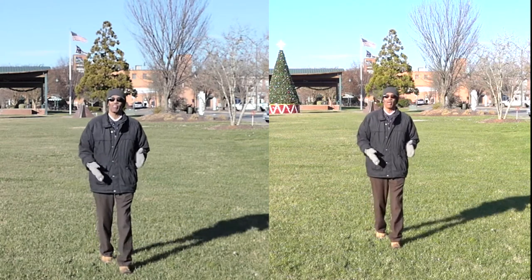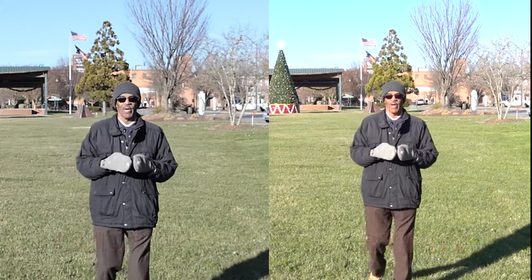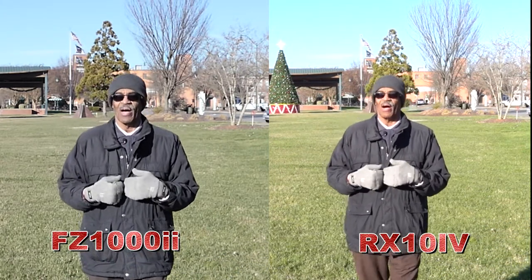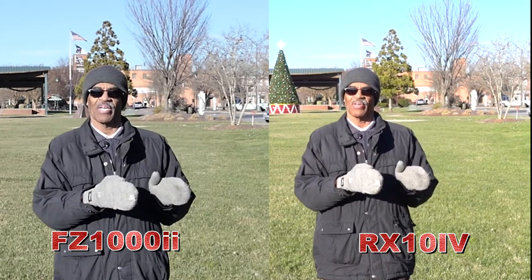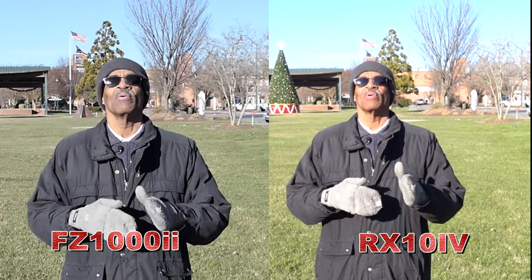Welcome back everyone to Photography by Harrison. What we're going to be doing today, we're going to compare the FZ1002 that I have against the RX10 Mark IV that I rented, and we're going to see what's the big difference.